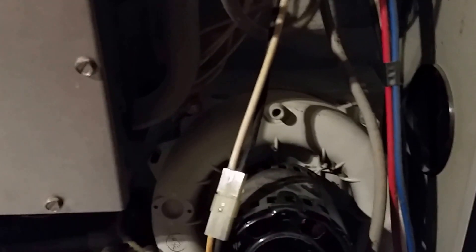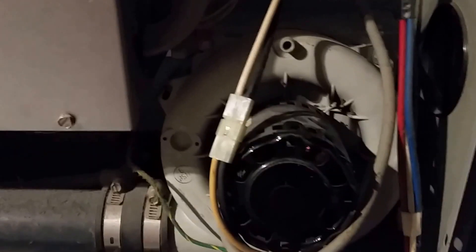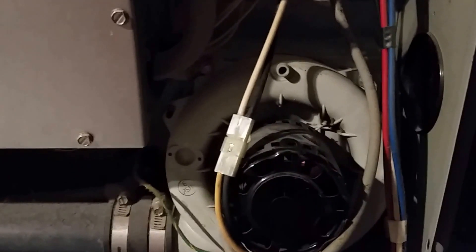Once the pressure switch is satisfied, the purge cycle goes through, which takes about 15 to 30 seconds. The electronic igniter or glow plug will then light, and this should come on shortly so the furnace can start up.